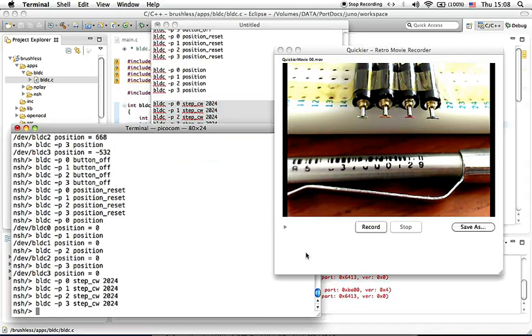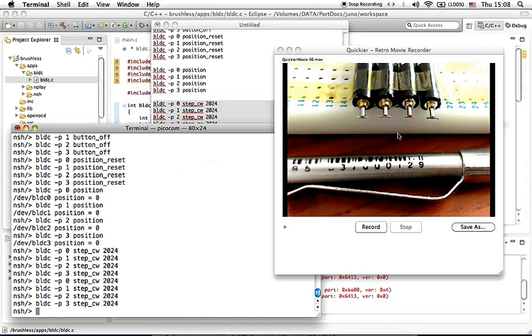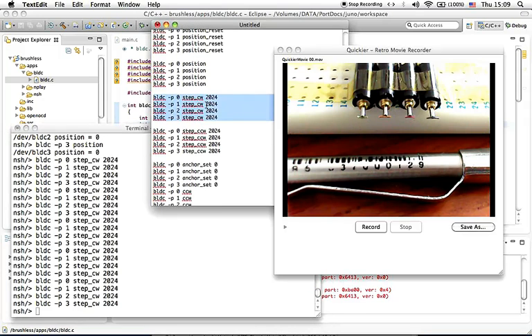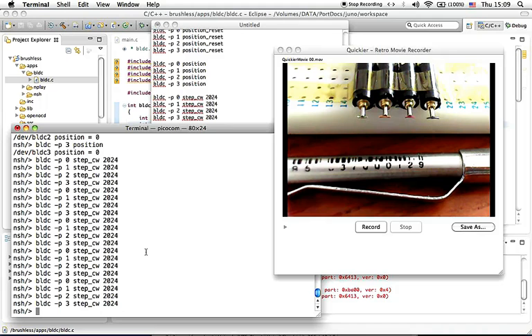As you can see in the live view, they are all doing one full rotation each time I paste this command. Likewise, you can copy and paste this command to turn each motor counter-clockwise for one full rotation, as you can see here in the live view.